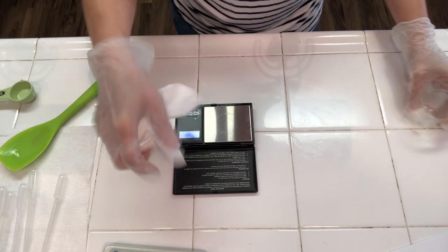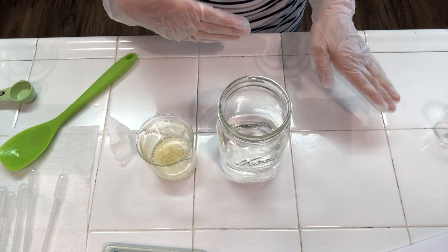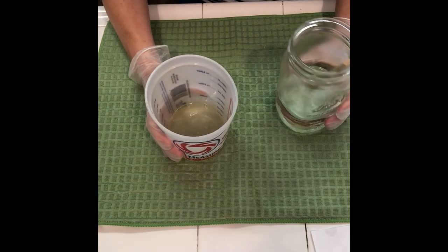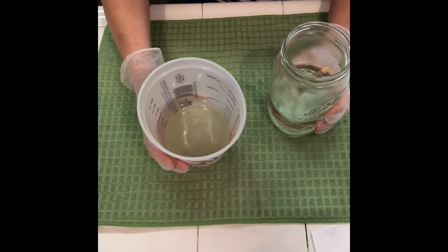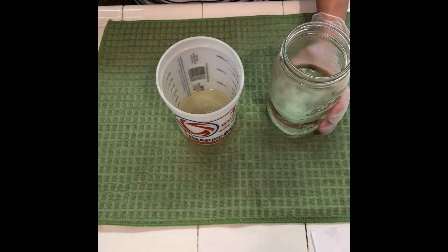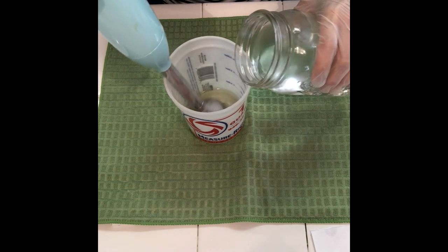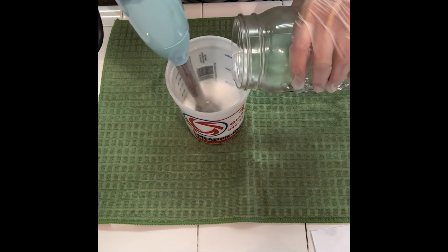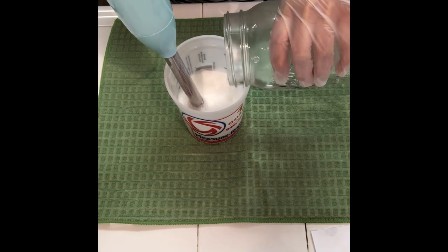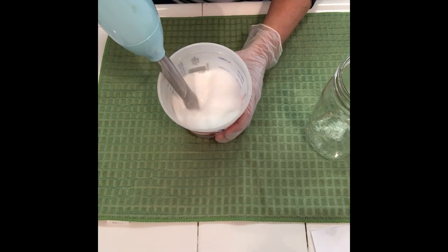I'm going to heat up my water-glycerin mixture, e-wax, cetyl alcohol, and meadow foam seed oil over a double boiler. Once everything is melted down, I'll show you the next steps. I moved the oil, cetyl alcohol, and meadow foam seed oil into a larger container because you need to add the water into the oil, and the other container was a little too small. Here's my immersion blender, which has been sterilized — we're just going to slowly add the water-glycerin mixture to the oil and start blending right away. You can see it is already turning into a lotion.